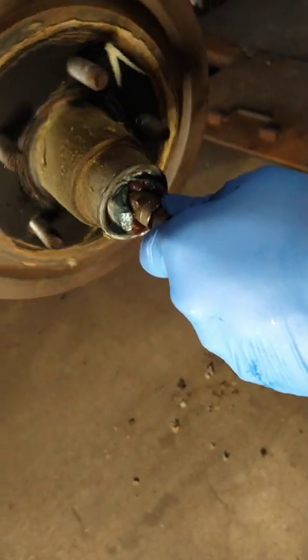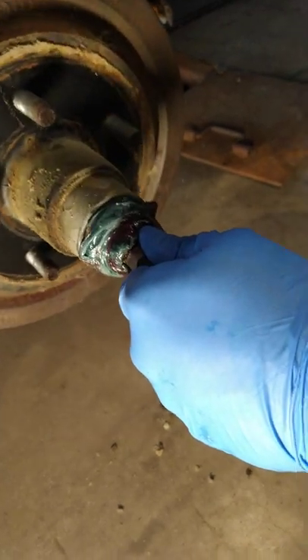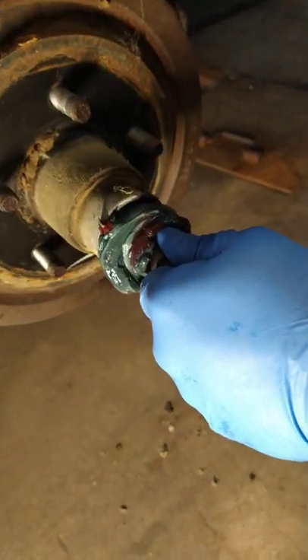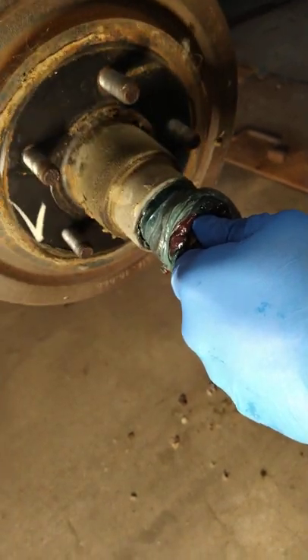We're going to push all the old grease out. As we're spinning the hub, he's pumping new grease in. Luckily our new grease is a different color — the old grease is blue and the new grease is red.